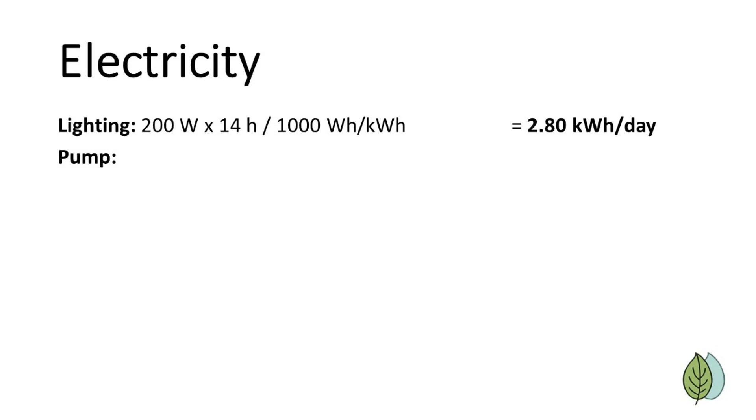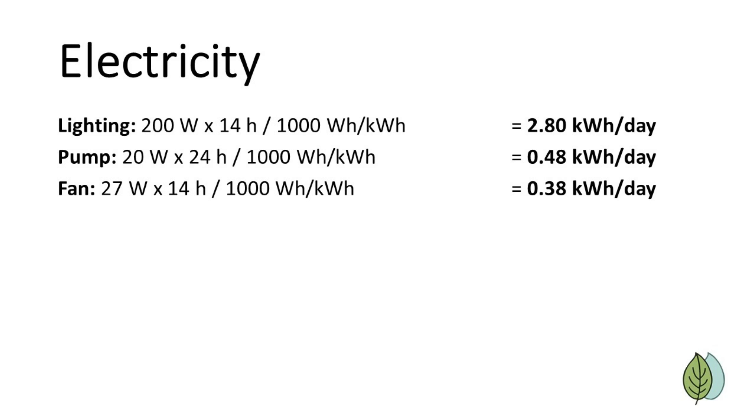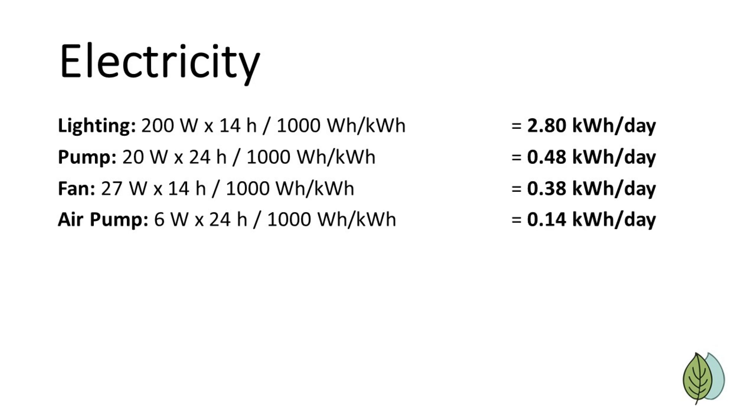Next is the pump. The pump we use is a small submersible water pump that consumes 20 watts, and I leave this on continually, so the total usage is 0.48 kilowatt hours per day. To reduce usage somewhat, you could run the pump at intervals, but I found it simplest and most effective to run it continually. The fan is optional but helps reduce temperature in warmer locations and can provide more CO2 to the plants to boost growth. We use a 27-watt fan and run it 14 hours per day along with the light for a total of 0.378 kilowatt hours per day. Finally, the air pump is necessary to oxygenate the water and encourage good root health. It takes just 6 watts and runs continuously for a total of 0.144 kilowatt hours per day.